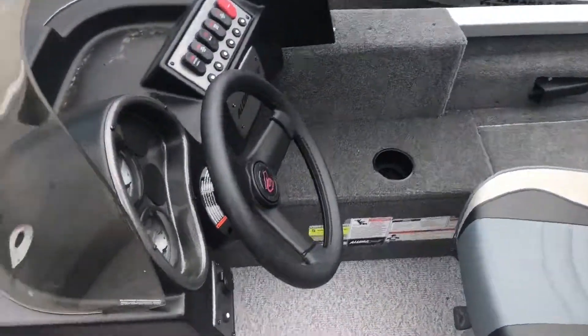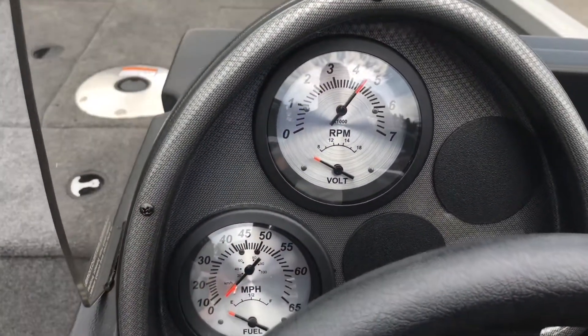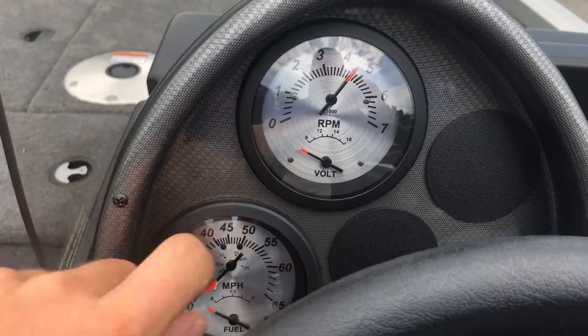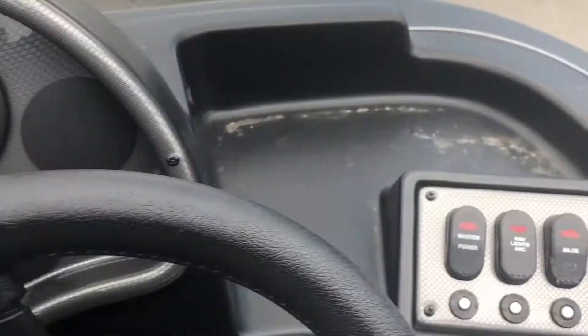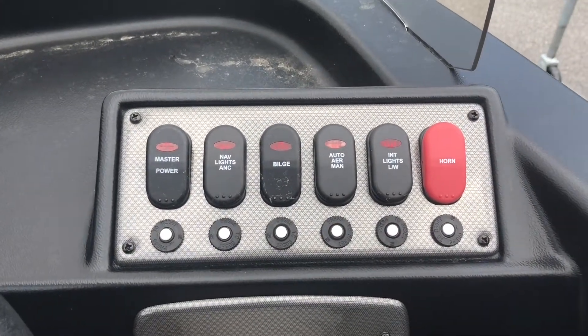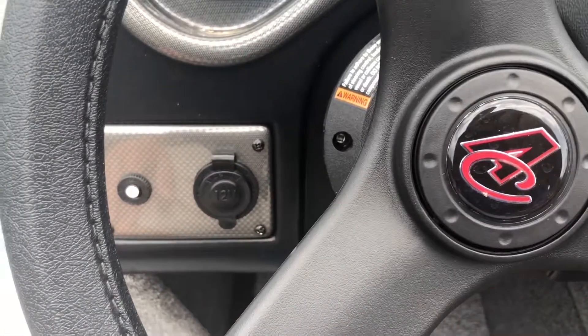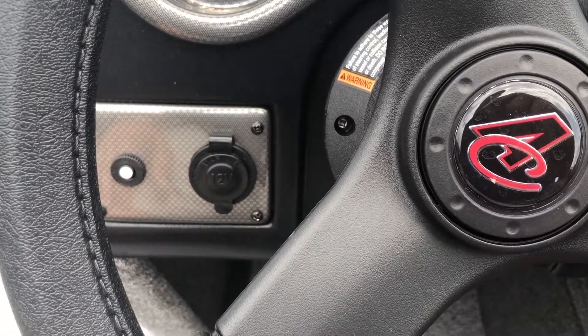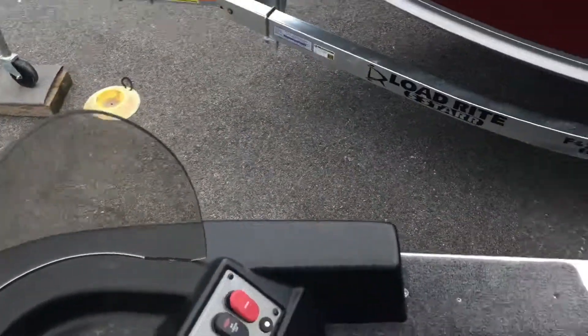Moving on to the helm now, you have four gauges. We have the tachometer and voltmeter for the boat, as well as the speedometer and fuel gauge. To the right of the steering wheel we have all the switches for your accessories that you may need when you're out on the water. And down to the left, just below the steering wheel, we have a 12-volt plug to power any accessories you might need out on the water.